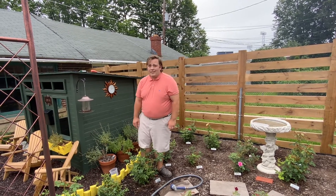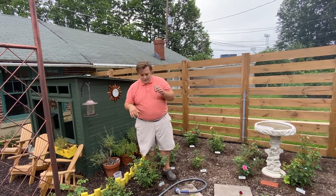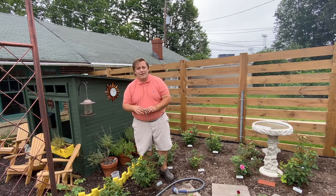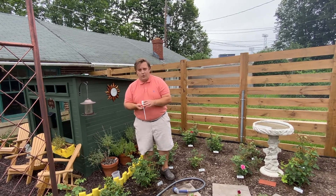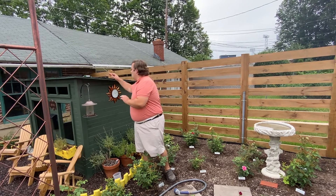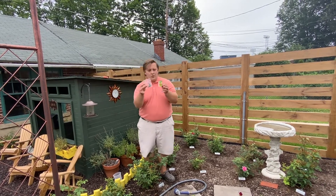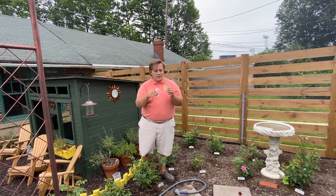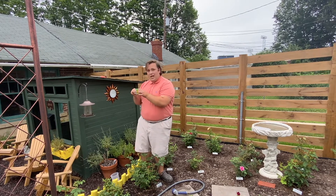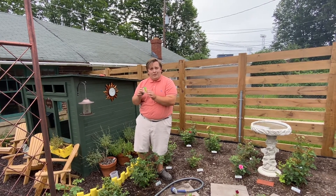There are home test kits and I have two examples here. This digital one, which you insert into the soil near where you want to test — you have to clean it off each time — and it gives you a digital reading on the screen. Or there's also these tests where you mix a little bit of soil in the container, water, and one of these tablets, and then it'll show a range of colors that most closely line up to the pH level of your soil.